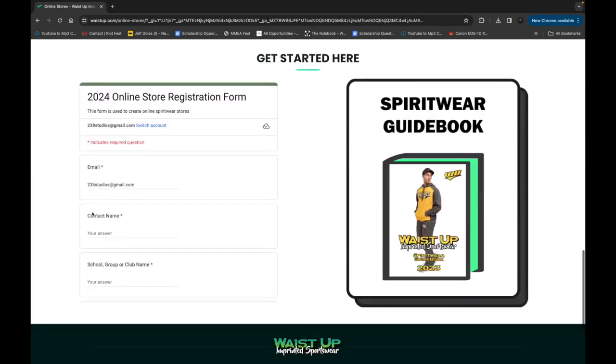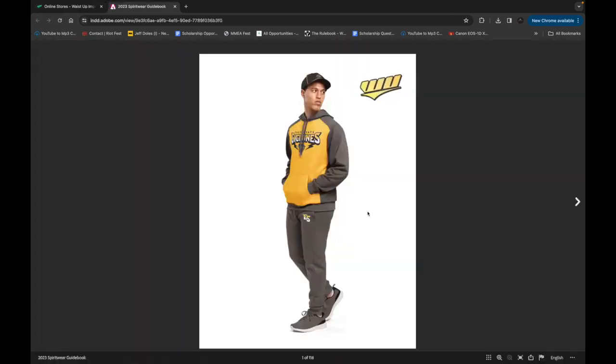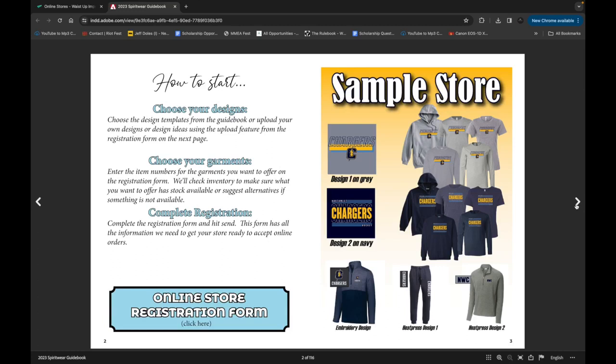You will see two sections on your screen. On the right, you will see a guidebook. This is a great place for you to get some inspiration and to see how other schools or clubs have designed their online stores.